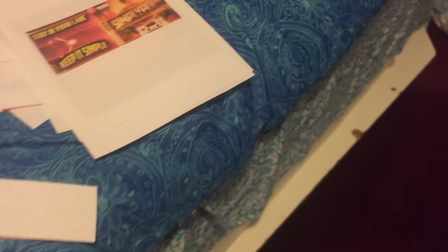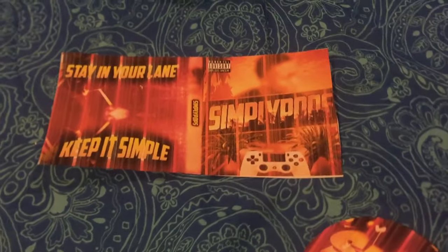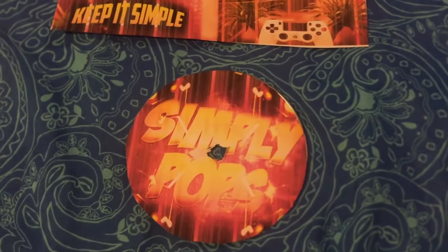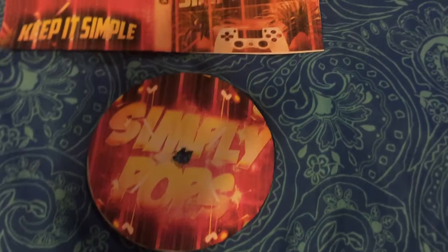All right ladies and gents, I am making a Simply Pop CD. You guys can see it's for my project for college and I think this is gonna look so dope. This is how the disc is gonna look — obviously it's not the final product, I'm still working on it, but just to give you an idea.